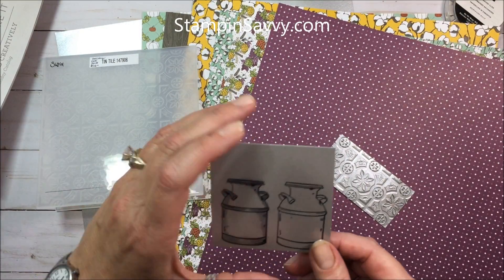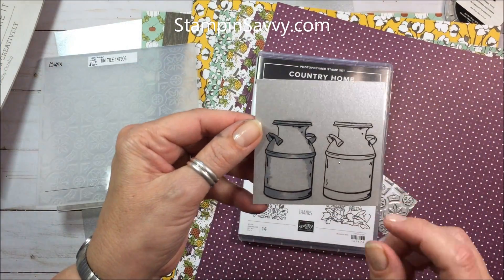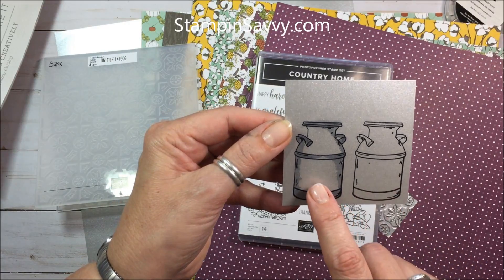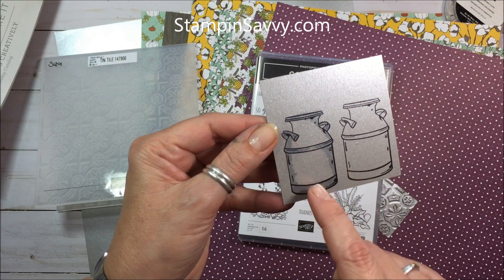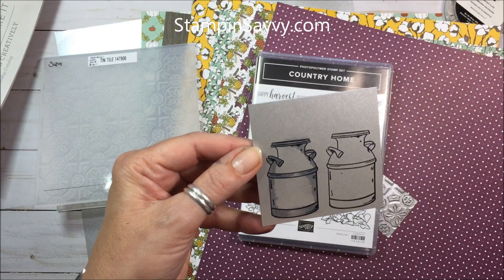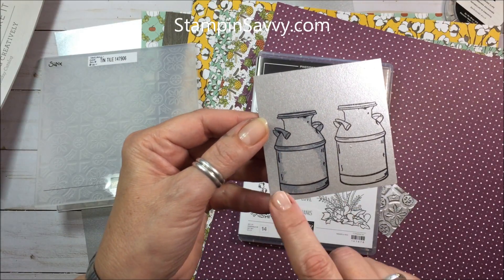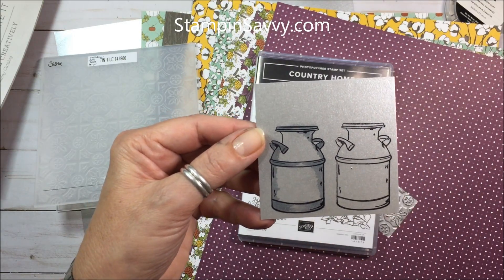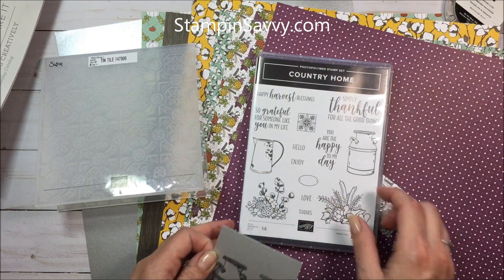I took the milk can stamp and stamped it onto the galvanized metallic paper using Stazon ink. This one is just the plain stamped version. On this one, I took the basic gray stamp and write marker and did a little shading along the edges. You can't use the Stampin' Blend markers with Stazon because they're both solvent or alcohol based and they'll dissolve each other - think opposites attract. The stamp and write markers did a great job of adding just a little bit of shading. Some simple fussy cutting, and I'm going to pop it up on a dimensional - it looks like an authentic milk can. You can do the same thing with the pitcher as well.